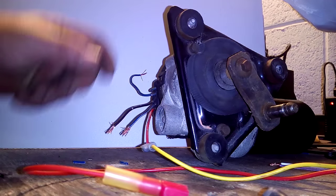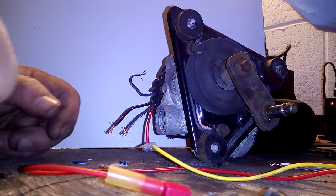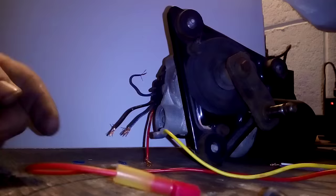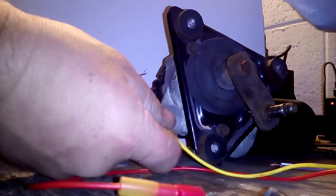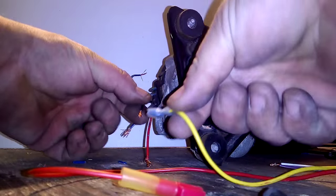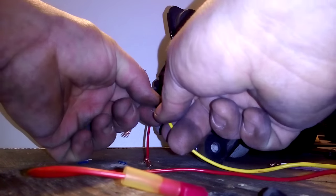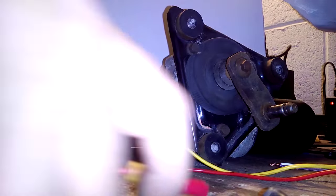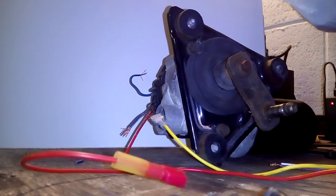I have a motor for my 1999 Ford Escort 12-volt windshield wiper motor. I have the yellow which is my negative and the red is my positive. First of all I'm going to hook up the negative here and then I'm going to attach the positive right after I turn on the power.